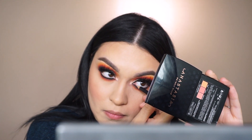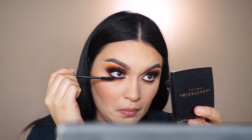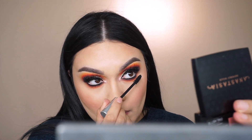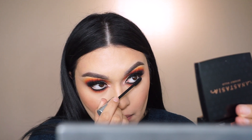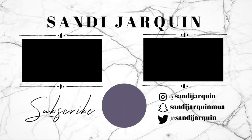For the waterline I use my MAC Chromagraphic pencil in shade NC15. Then I coat the bottom lashes with Urban Decay Perversion waterproof mascara and that's the completed look! This video was short — I just wanted to sit down and play with eyeshadow. Let me know your thoughts in the comments, like, share, and subscribe, and if you recreate this look, tag me on Instagram!